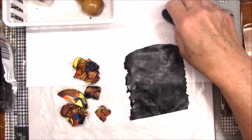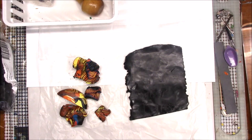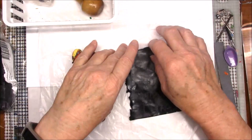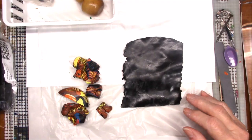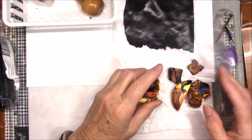Hello everybody, this is Gail. Today I want to show you something I've been wanting to do for a while — I'm going to show you how to carve on baked polymer clay. I'm going to do something simple like a leaf design, and with it being fall I was thinking about fall colors.